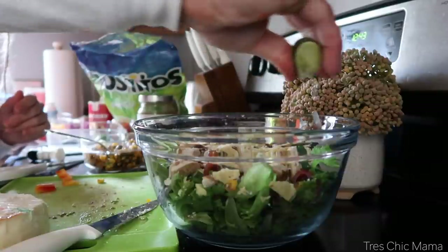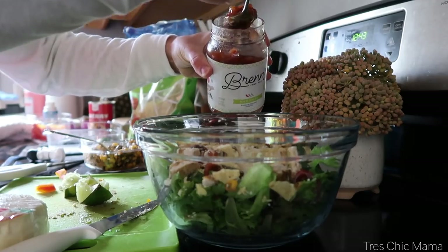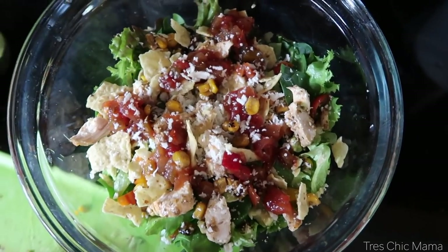I will definitely be making this again — it's very simple. You can also add a little bit of ranch and mix some salsa with ranch for a different type of dressing.